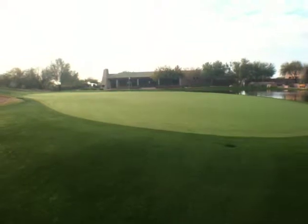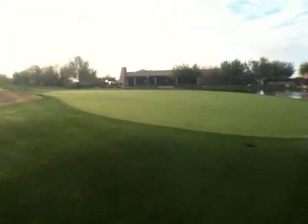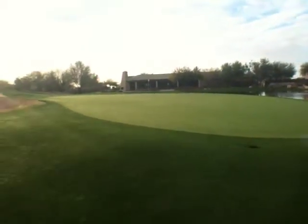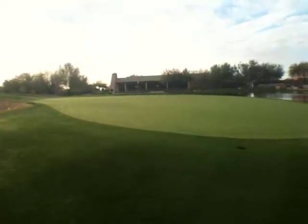Hi, this is Stan Utley. I'm at the number 18 green at Raptor, and I'm going to walk through my thoughts as I would approach a green and survey it to prepare for a practice round, getting ready for a tournament.